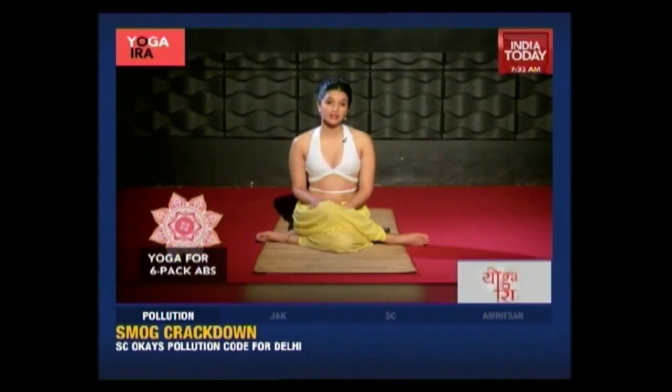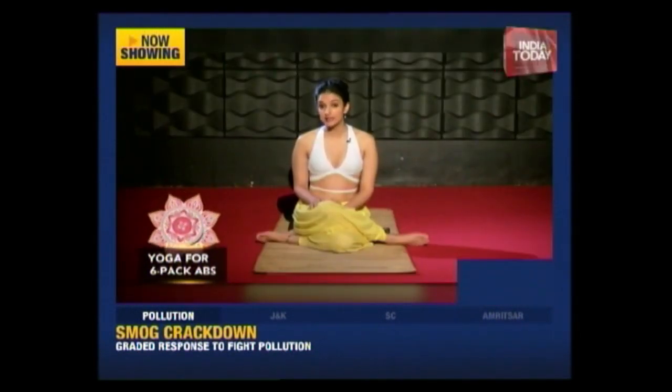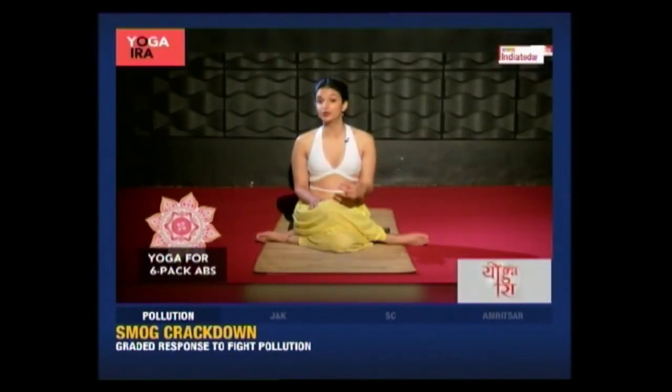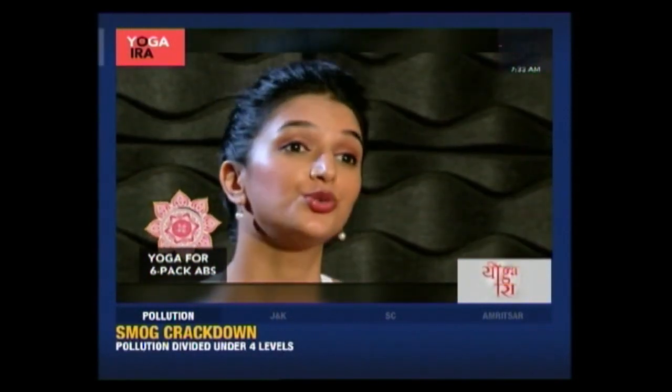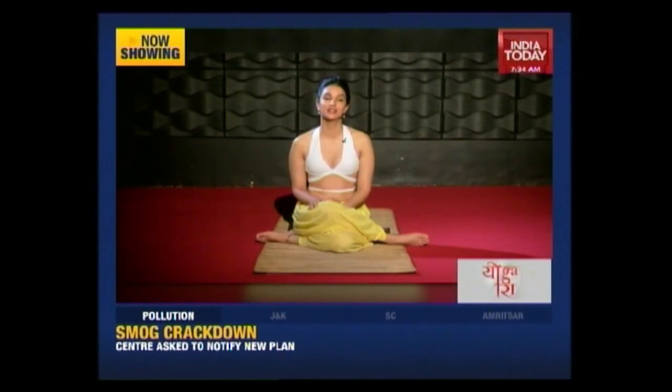The first part of our routine is Kapalbhati. While Kapalbhati may look like a very simple exercise, it's actually very effective. In fact, one Kapalbhati is equal to one crunch. So instead of doing 100 crunches, you should just do 100 Kapalbhati — that is five rounds of Kapalbhati with 20 each. The technique of Kapalbhati is particular, so please follow along with me to see how to do this exercise correctly.